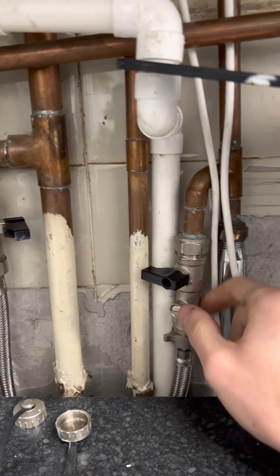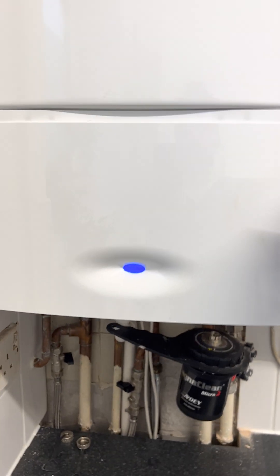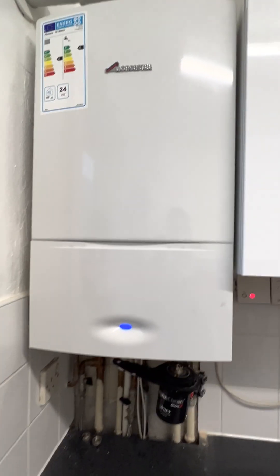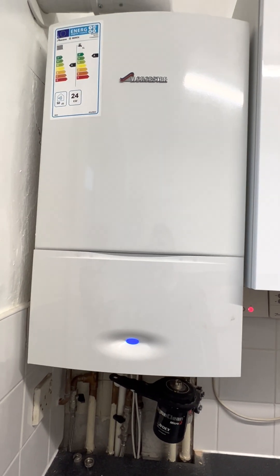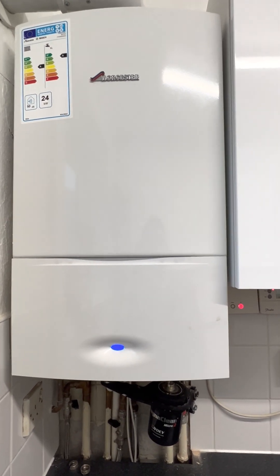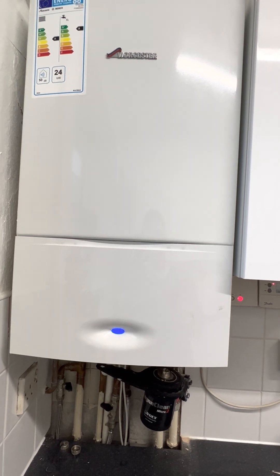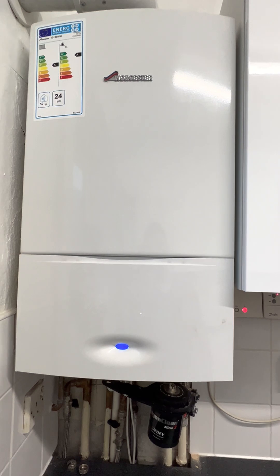I hope you find this video helpful and hopefully you'll be able to warm up your rooms this cold winter. I would also recommend checking the radiators themselves — they usually need bleeding after not being used for a while. There's a special bleed key you might have to purchase, but you can also do that yourself. I'll probably make another video on how to do that.